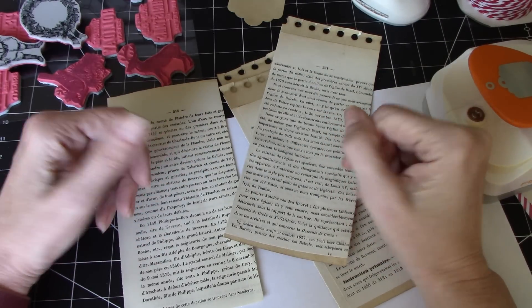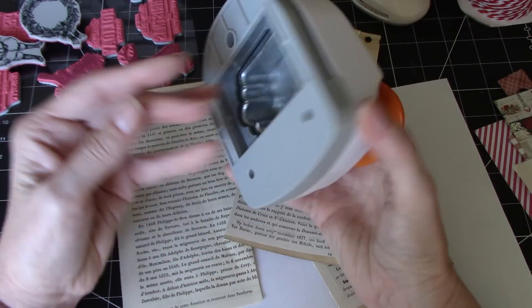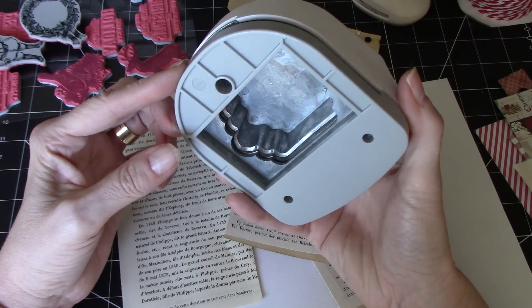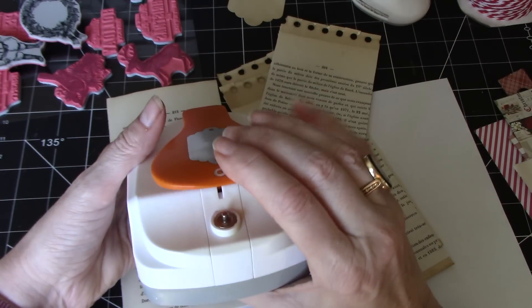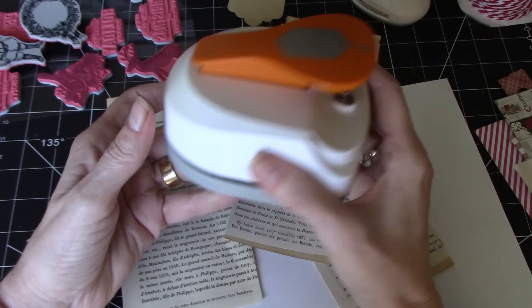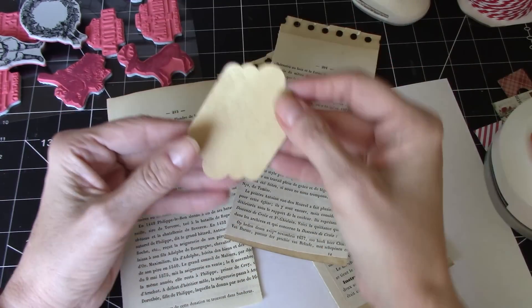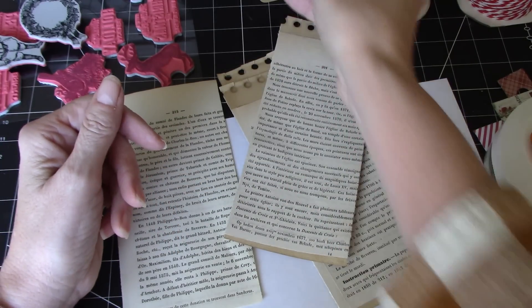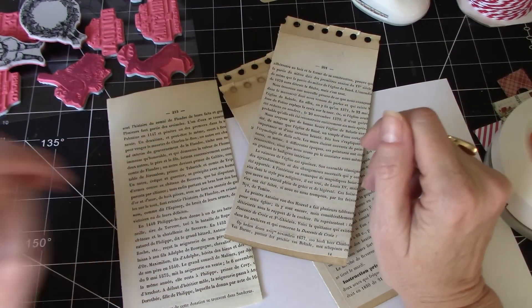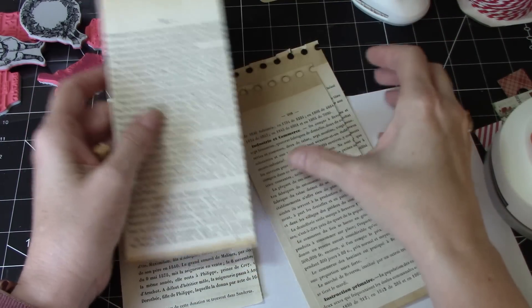Hi everyone, it's Wendy. I'm back today to just do some crafting and I thought it'd be fun to make some small tags. I have this punch — I think it's Fiskars — and it's one I've had for a while. I actually got it at Michael's and it was in the discount pile. I think it was there because the part where you're supposed to put an eyelet on the ends doesn't work very well, and I have my crop dial so I use that anyway. It's a great punch.